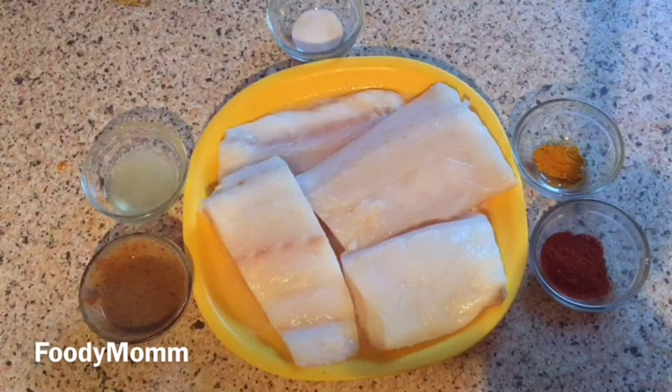Hello everyone, welcome to my channel Foodie Mom. Friends, I am going to make fish curry today. I have made it with very simple ingredients, but before I tell you about the ingredients, please go and subscribe to my channel so that you can connect with me and see my new videos.